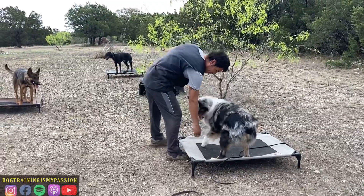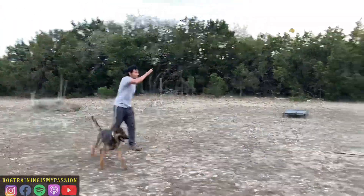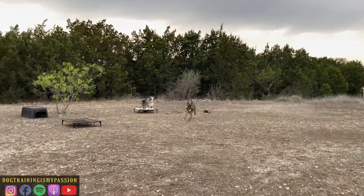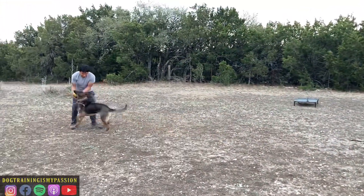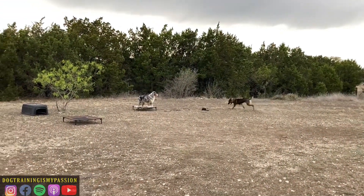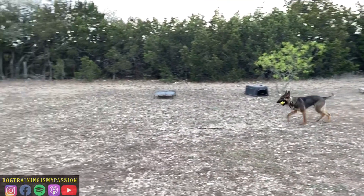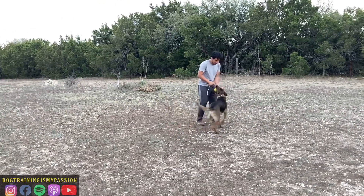These are things we want the dog to understand through leash pressure — we want him to like it, but at the same time we want him to know it is a requirement. As you can see here, he's showing a little bit of impulse control when he sees another dog playing and chasing the ball. This is a very difficult exercise for a lot of dogs, but as you can see, Buddy is doing pretty well here.